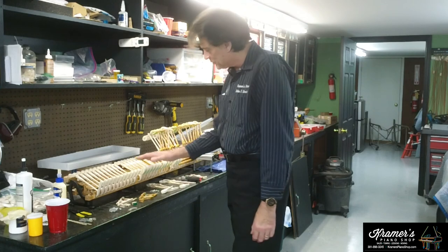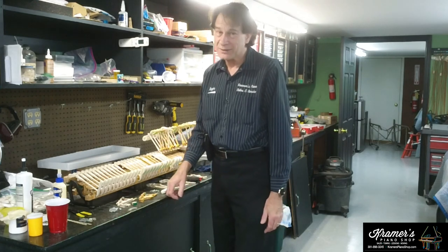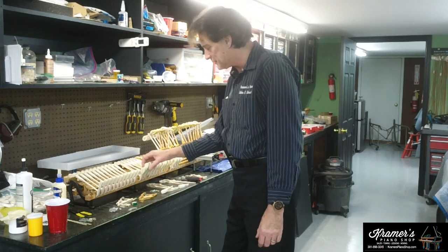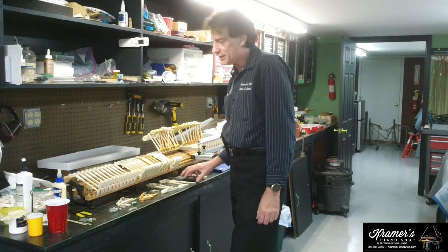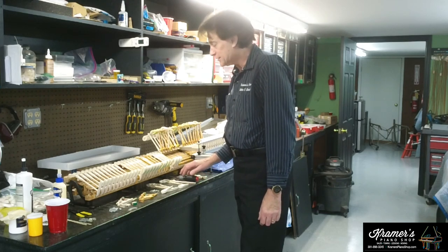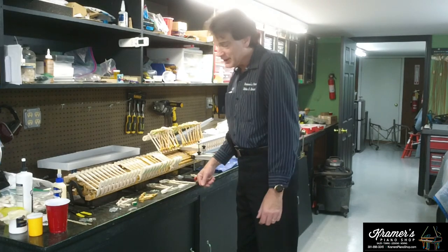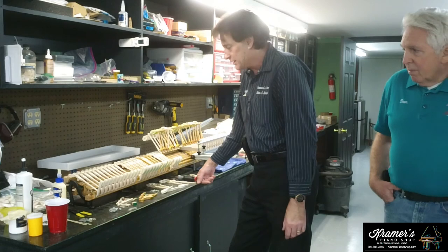After we get everything in place and everything is glued and good, we have to regulate it, which is another day's job or so. So it's a lot of work involved, and a lot of experience is required. But we do this often, and it's going to turn out nice — we really believe it's going to be a nice performance piano when we're finished. Of course, we'll voice it and check everything out.